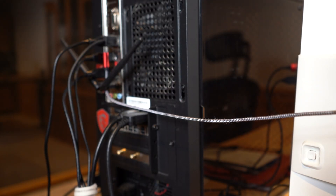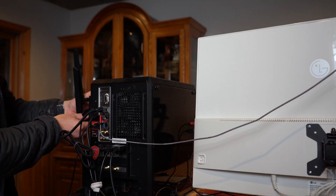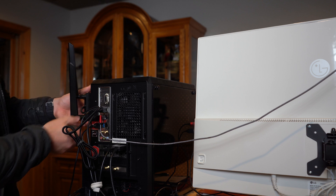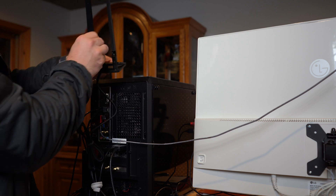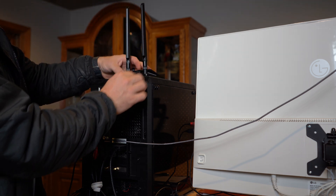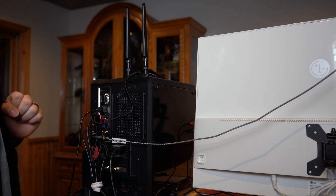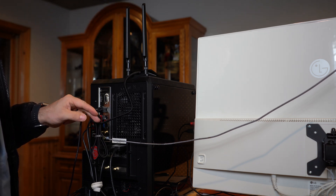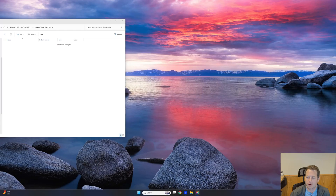Card is installed. One nice thing about the external base is that it's magnetic — it can stick to the side or top of your case and stay put securely. This is how I intend to have it set up. Now let's install the drivers and run the tests.